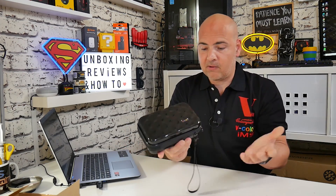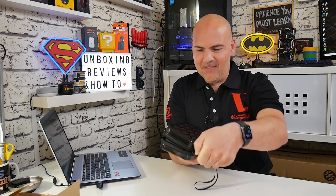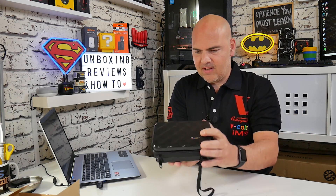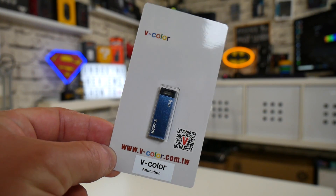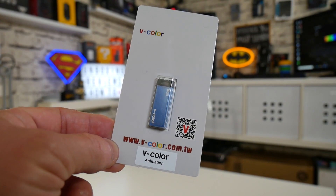So anyway, this is the travel pack — a limited edition which you may or may not be able to get later on in the year. Let's see what we've got actually inside it. So inside we have got a memory stick, one of V-Color's promotional memory sticks.